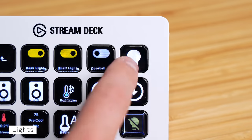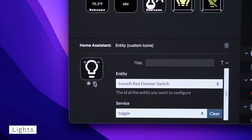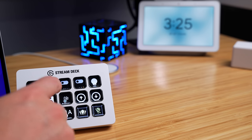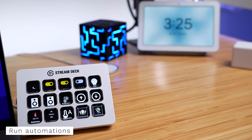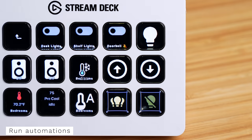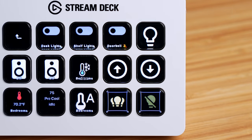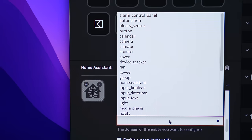I also have buttons that control the lights in the room. You can set two different icons depending on whether the device is on or off — a dark bulb icon when lights are off, and it changes when you press it. The icon will also automatically update if you turn the light on or off from your phone. I have a few buttons for individual lights, but since I have a lot of smart lights in here, I also have a button to run an automation to turn everything on or off at once. You can also trigger scenes or scripts — there are so many options.